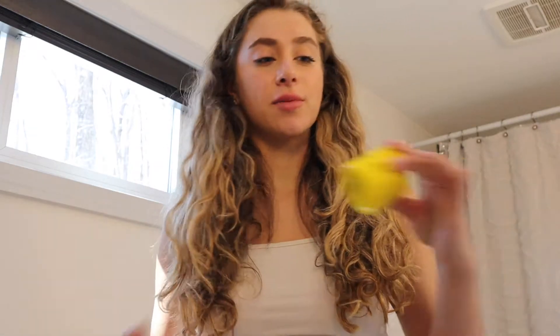Good morning, everyone. It is Sunday and I slept in my makeup, so I need to take all of that off. Today is honestly just going to be a relaxing, pampering myself all day kind of day — because I need it and I went to bed very late last night. I'm going to do a face mask that I actually got from Amazon.